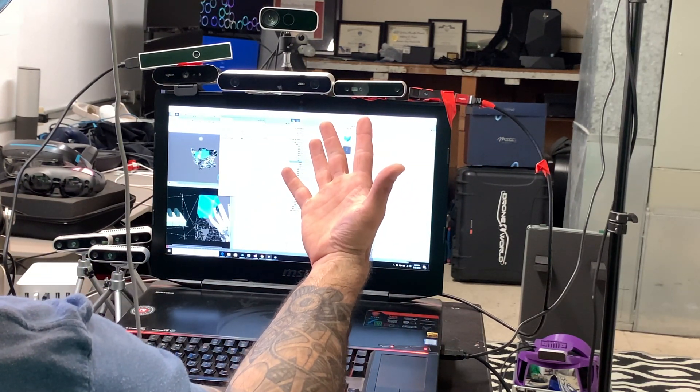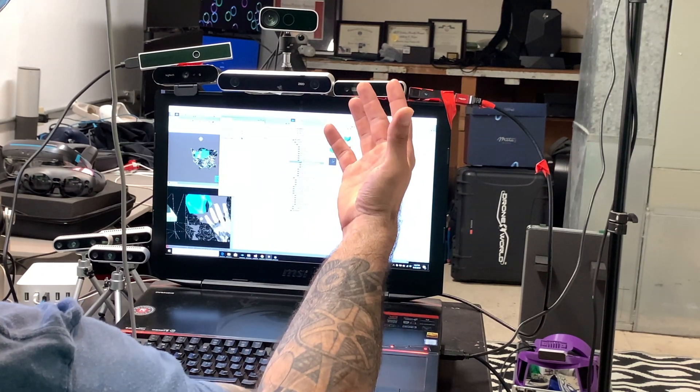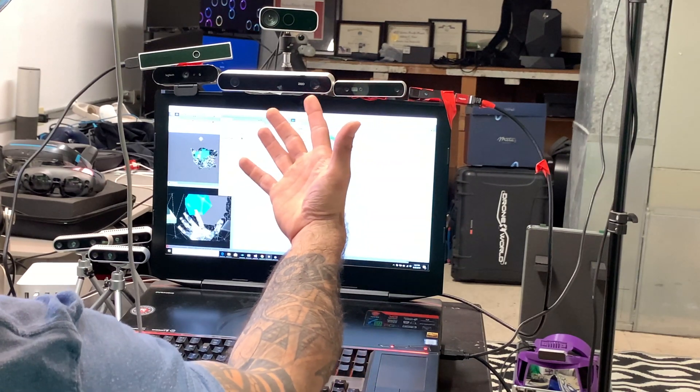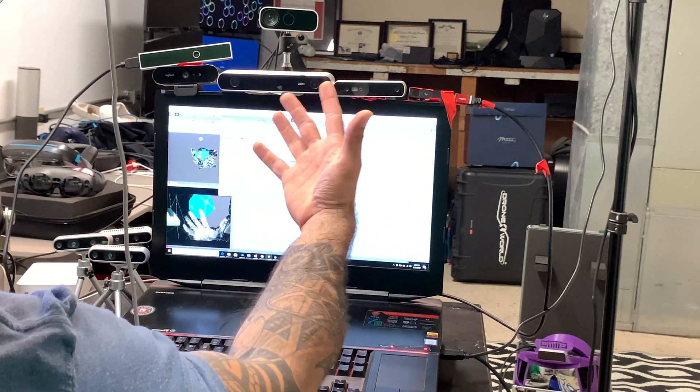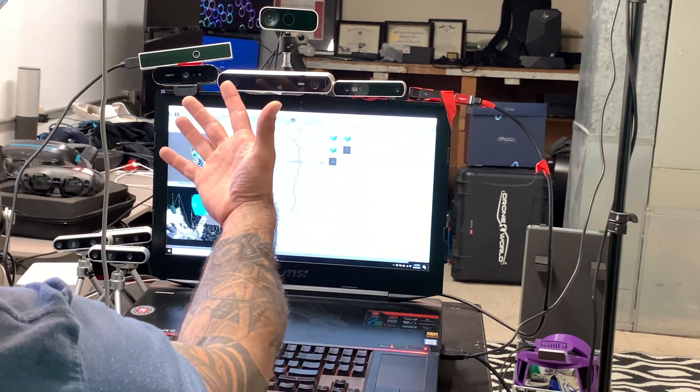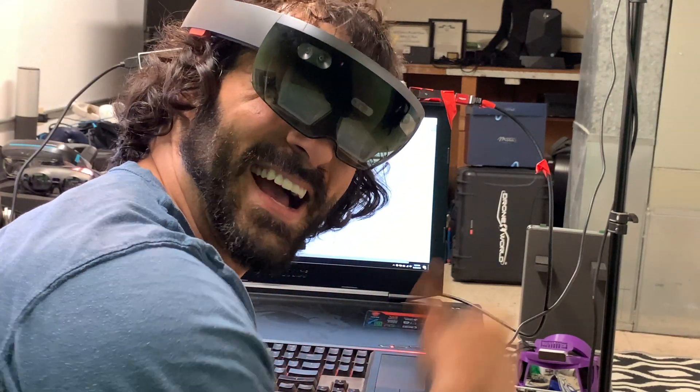I'll work a little bit more on it. Let's see if I can pause this and give it one more shot. There we go. I'll work on it today and tomorrow to see if I can get it fully working. But right now I consider this a successful proof of concept. It's really amazing and hopefully we can get this working full time. Thanks for tuning in, see you later.